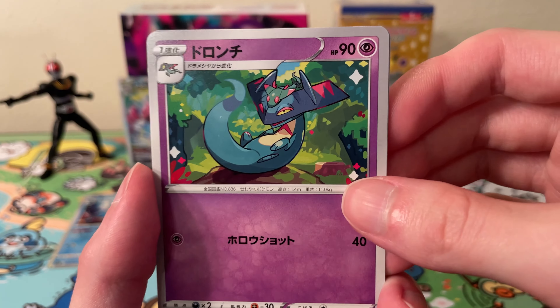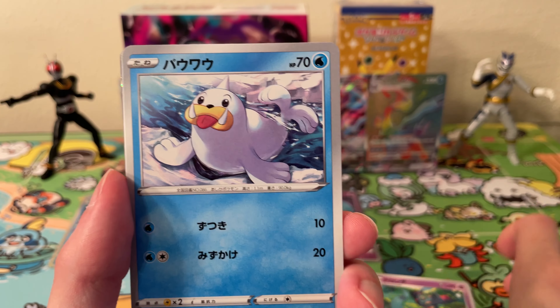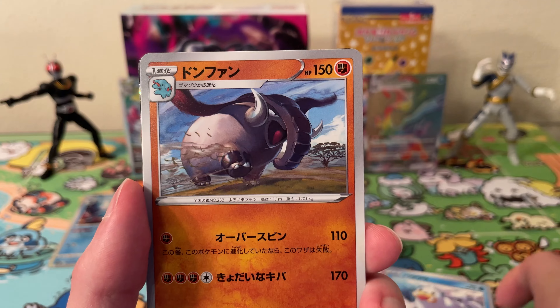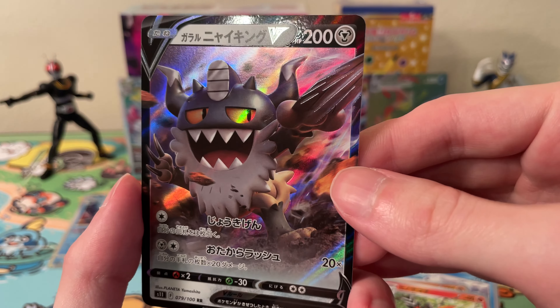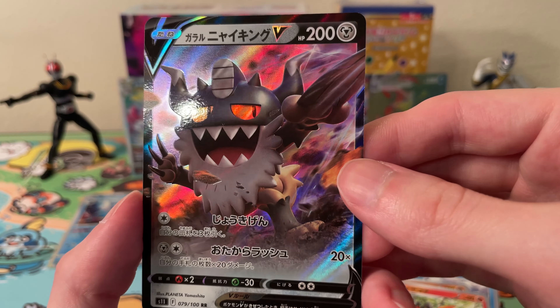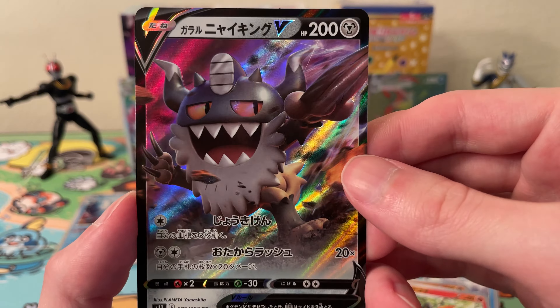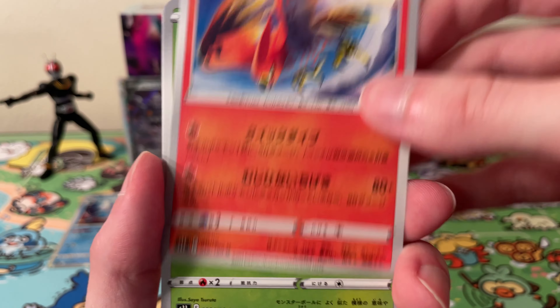Okay, moving on. We have one of the Dreepy things — the second form — Spheal, Donphan, Fletchling, and a Meowth V. This is the big perverse — okay, next pack — we have a Talonflame, a Shroomish, I can't remember the name, Drowzee, Finneon, and a Trainer card.